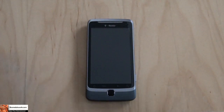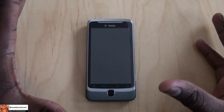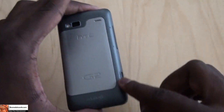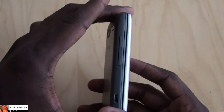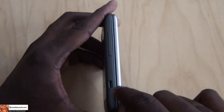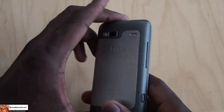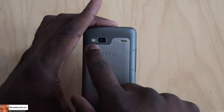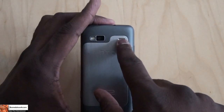So a quick overview of the hardware. This is the G2 itself — you can see it has a very solid metal build, with some plastic, but solid metal all across. On the right hand side you have your volume toggles and your mini USB port. On the back of the phone you have your 5 megapixel camera with flash, and the speakers are up on the right.